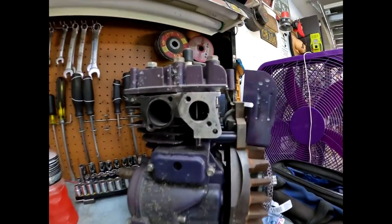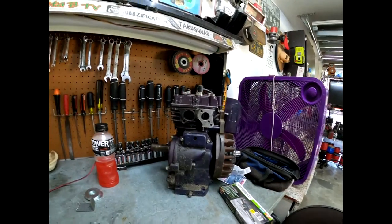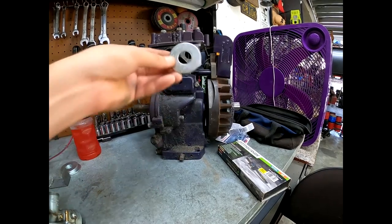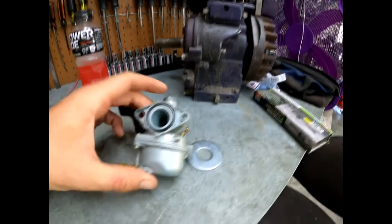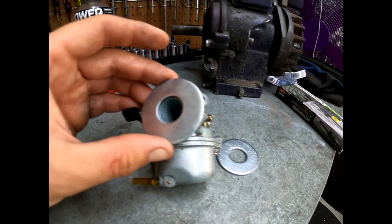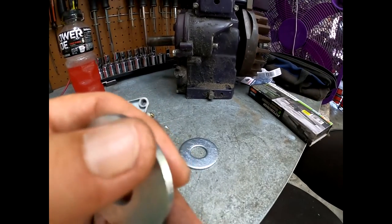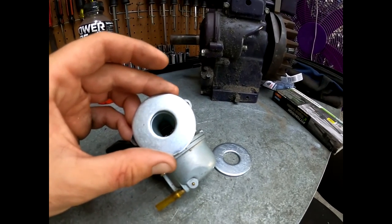Stay tuned, hit the like button, subscribe. I got me a five-horse Briggs, which is what he has. This is your intake. This is one of my older motors that I blew up. I got me some three-quarter inch inside diameter fender washers. We're going to drill out some holes in the correct place. And then I have this little Mikuni. We're going to try to get the holes in the right place for that. These holes will be on the edge of this washer, but it will still work. I've made three of these and all of them work great.